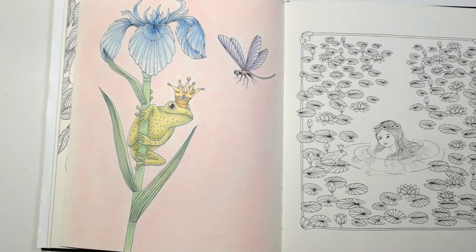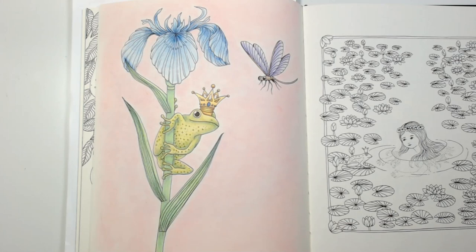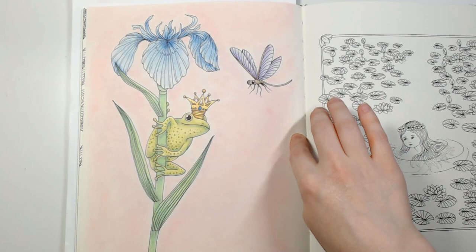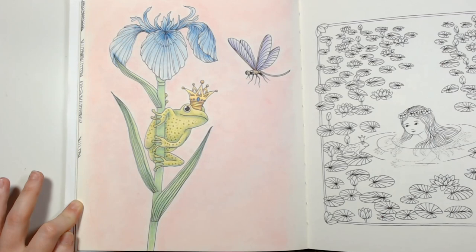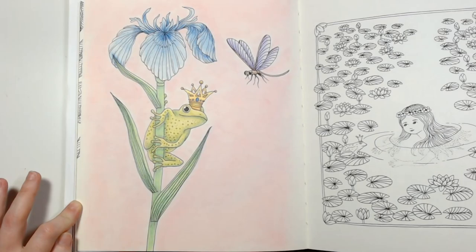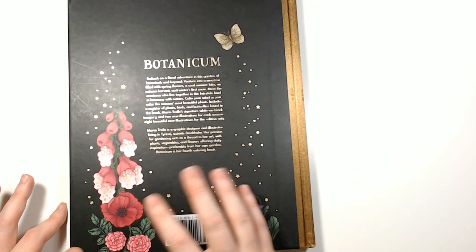I did this one on New Year's Eve or around New Year's Eve on stream — I based everything in Pan Pastels and then went over with either Prismacolor or Pablo's, I don't really remember which. I like my little froggy — he turned out pretty cute. And I think that's it for Botanicum.